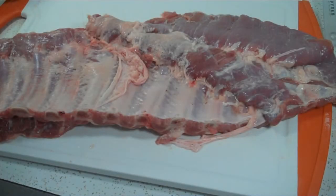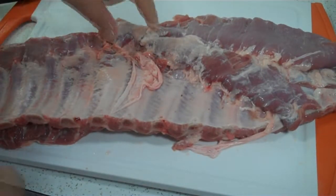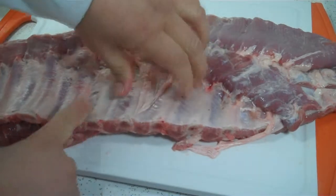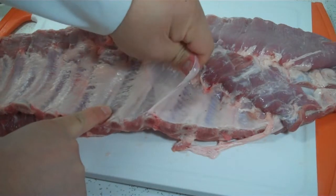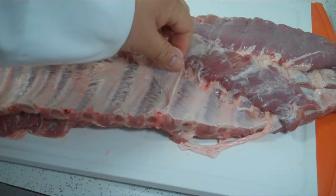For this recipe I'm using pork spare ribs. The only thing I'm really going to do with this is trim off the excess and cut them into individual bones. Usually on a slab of spare ribs it's 13 bones. One of the things I like to do is pull off the membrane off the back of the bones — just start it at one corner and pull it off. It's like a sheet of plastic.